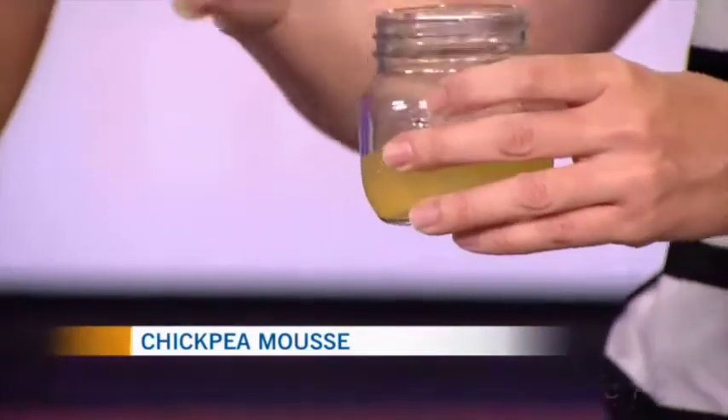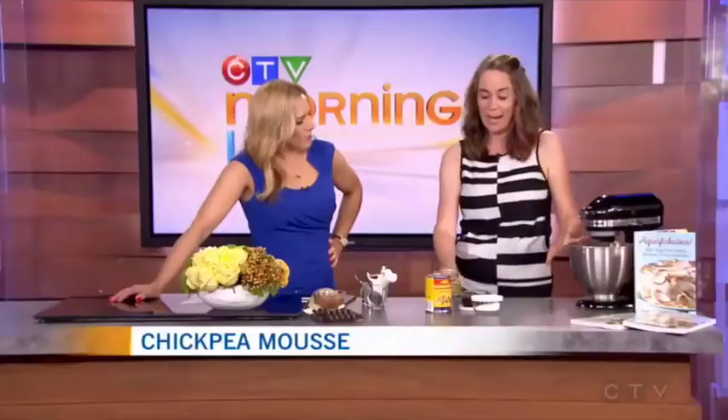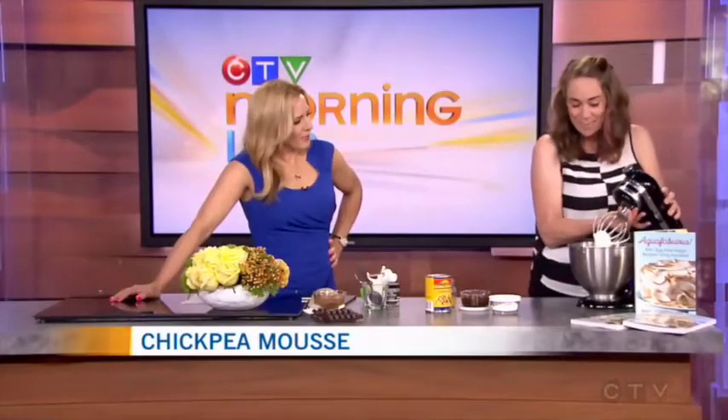This stuff is actually an amazing egg white substitute. So if you take this and put it into a stand mixer like what I have here, and you add some sugar to it and a little bit of stabilizer — I'm using cream of tartar here — and you whip it, it makes this amazing meringue.